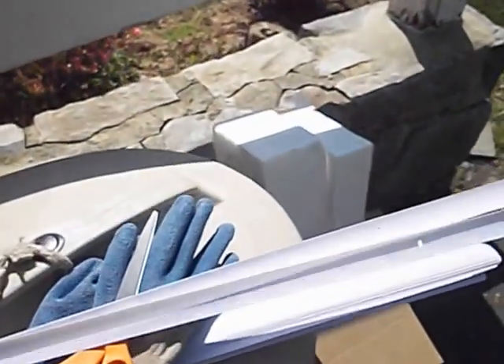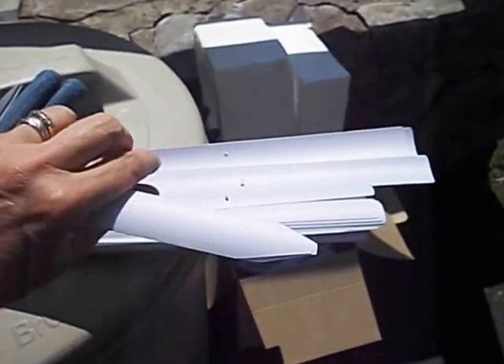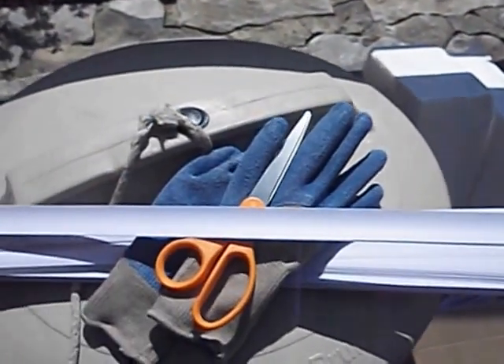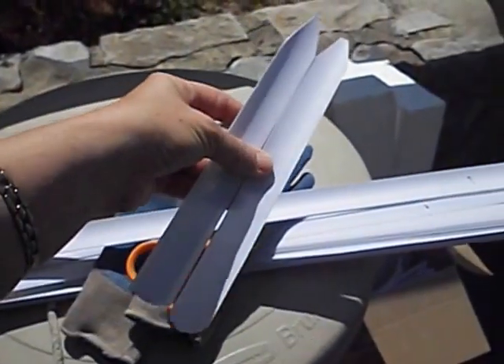What you do is cut off the end — if you have damaged ends, just cut them off. I cut the ends off because they're a little too short, then cut the sections in the middle into thirds so they're about this long.